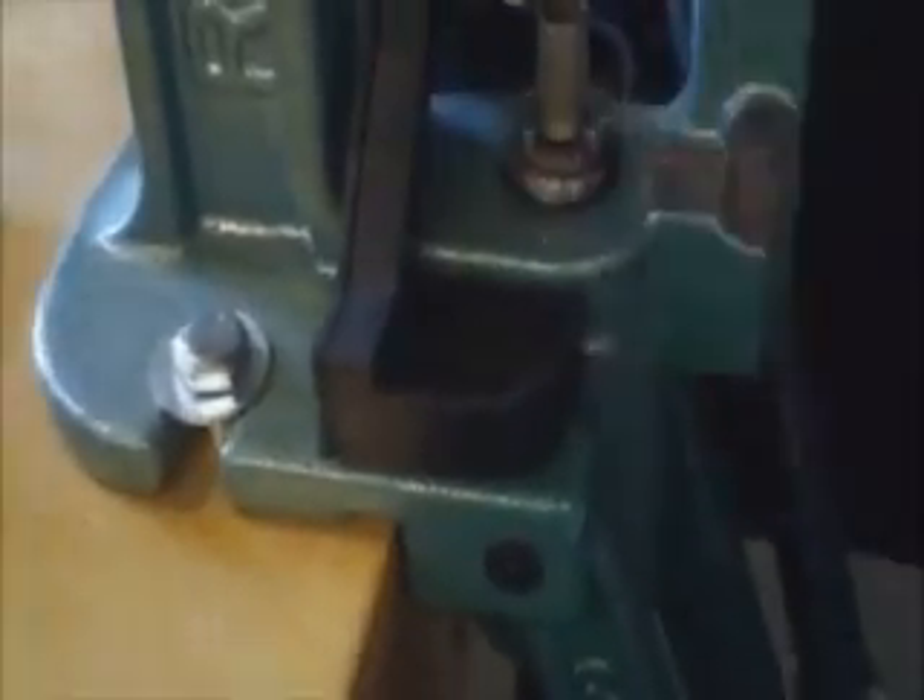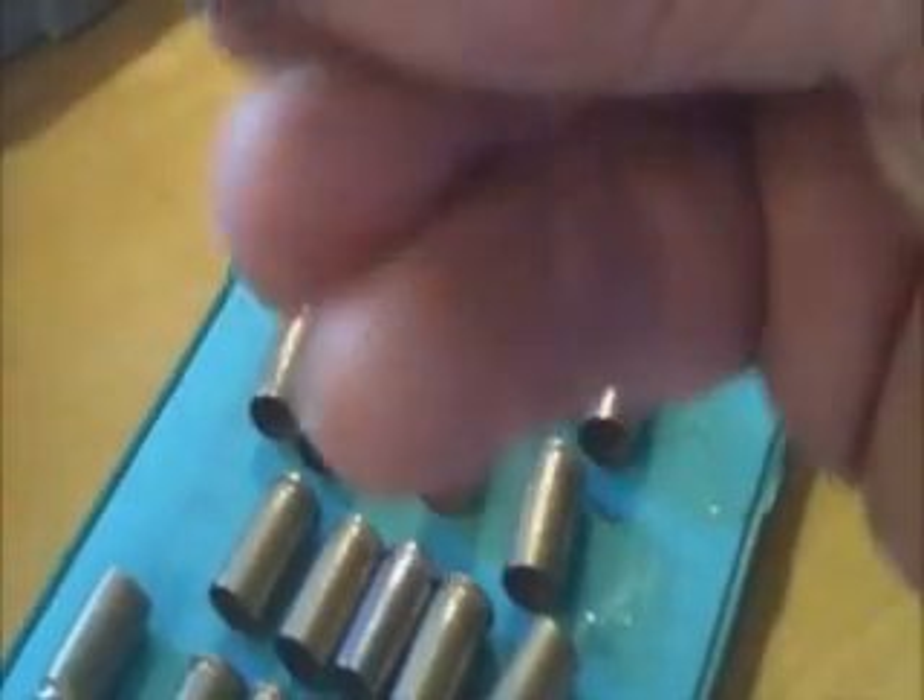Here's where the rig comes in handy — you merely place a round in there. You probably heard it — there goes the primer. That one is now resized. Generally after I resize them, you can see there's a little bit of lube on there, so I usually throw them on my rag. After I get a handful done, I go ahead and wipe them off before heading to the next phase.